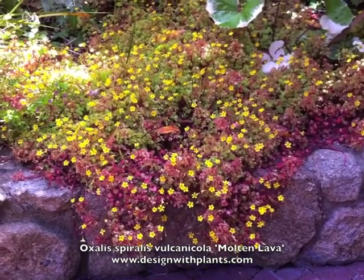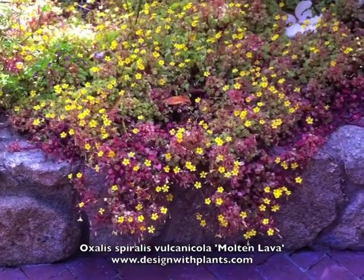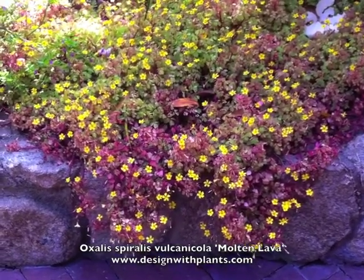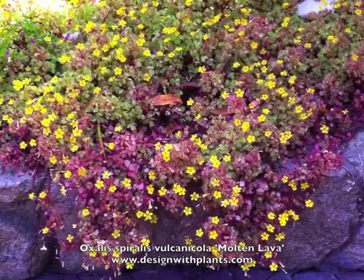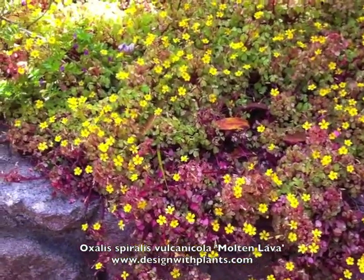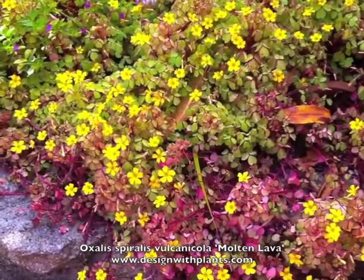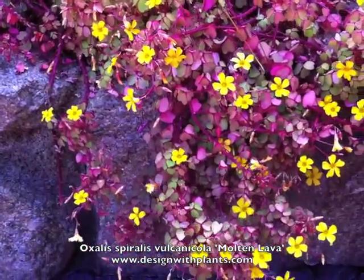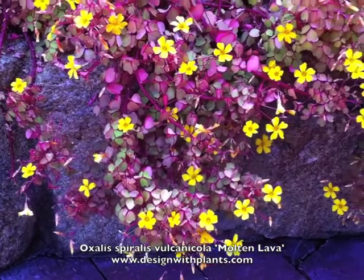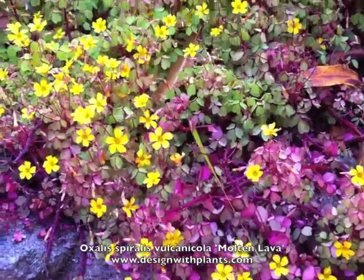For water, regular water is probably going to do best for this. Again I think that's driven a lot by how much light it's getting. If it's in a hot area you're going to need more water. If you're in a mild area like this in Carmel you can get away with less water. But you're not using large amounts of this plant typically, so a little regular water isn't going to hurt you because we're not talking about big volumes of it.